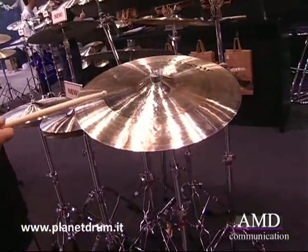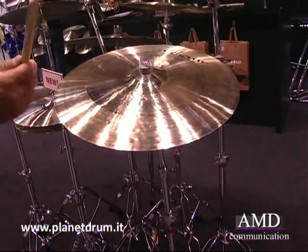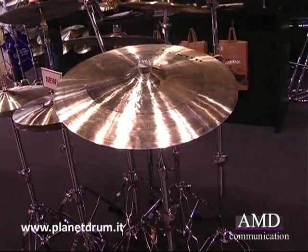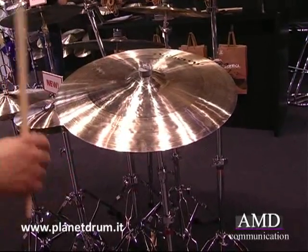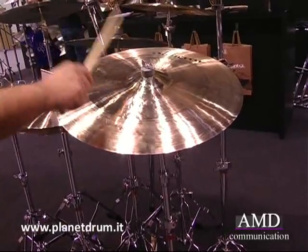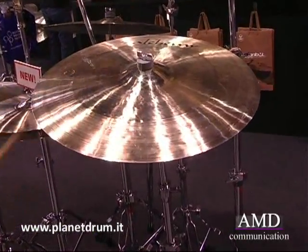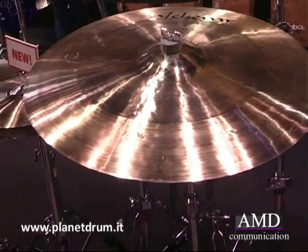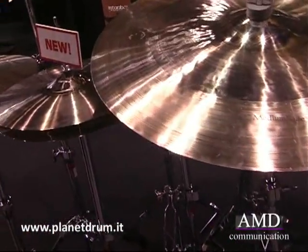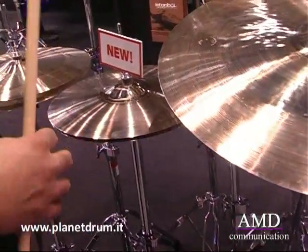This is the 22-inch medium ride. Very nice clear ping with a nice wash underneath, and the bell is also strong on that one. It has a very nice warm sound.